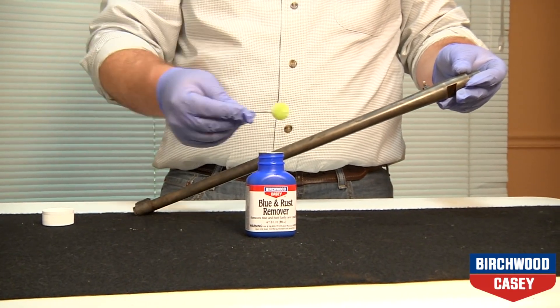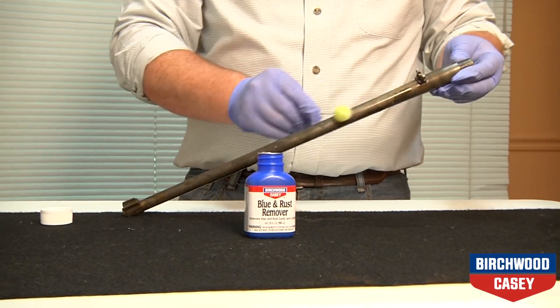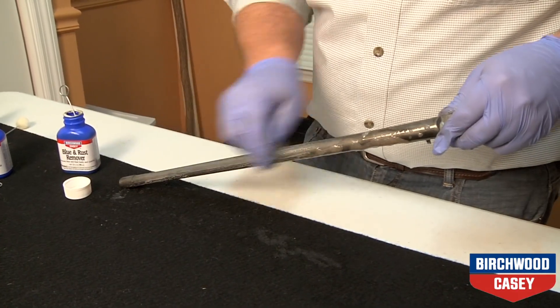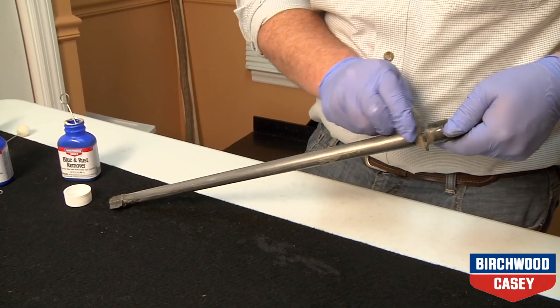You can now remove rust and old bluing with the blue and rust remover. Saturate one of the daubers in the solution and apply it to the metal parts. With a small pad of steel wool, polish the metal lightly to remove rust and old bluing. Continue this process until the metal is gleaming.